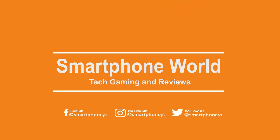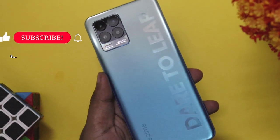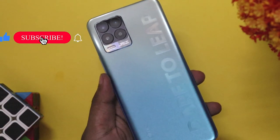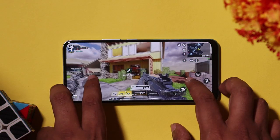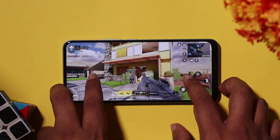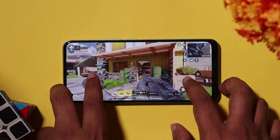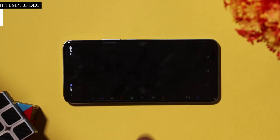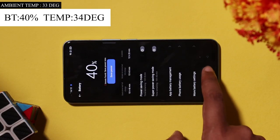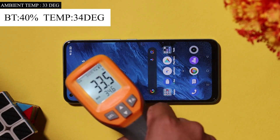Welcome. You are looking at the Smartphone World Tamil. In this video, we will test the Realme 8 for a long gaming session. We have 3 high graphics games and we will check over 60 minutes, monitoring temperature and battery. The battery is at 40%, the ambient temperature is 30 degrees, and the phone temperature is 34 degrees.